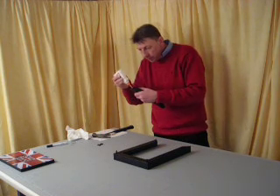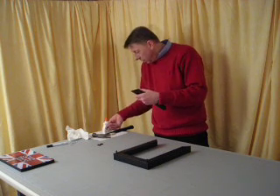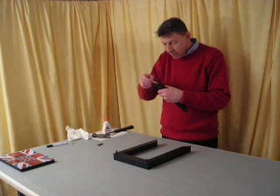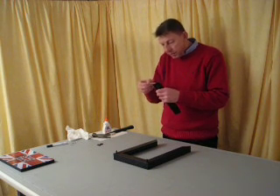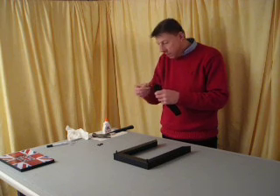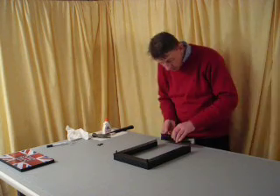A little bit more glue. If you do decide to paint these, you should do that before you actually put them together — it makes things much easier.